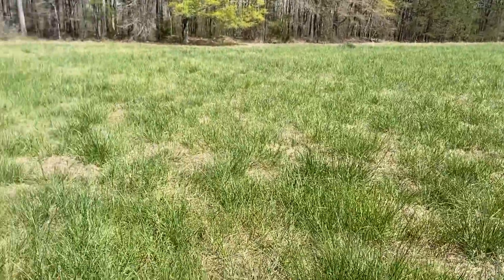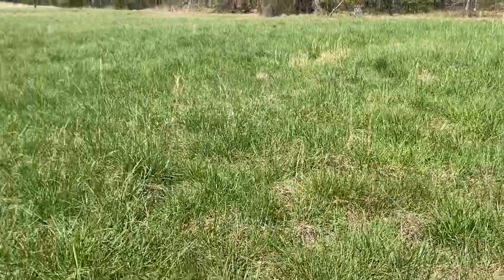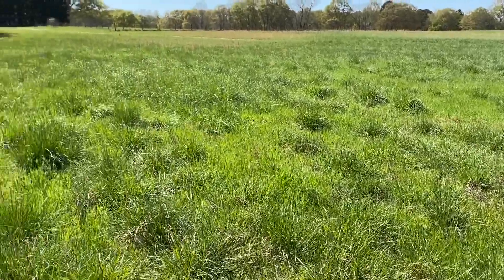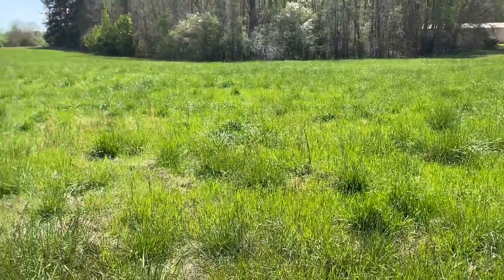So this is all looking real good out here. I have not sprayed yet this year but I'm going to have to, because there are weeds coming up. But from what it looked like last year to this year, it's night and day.